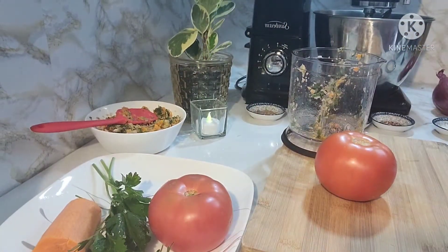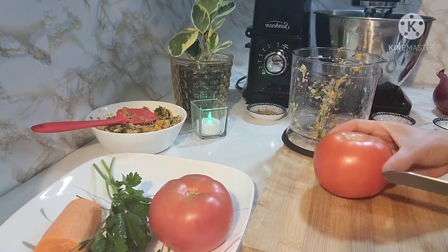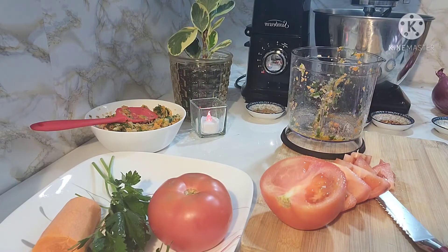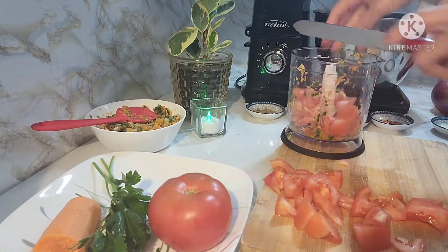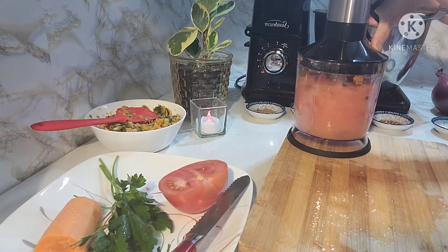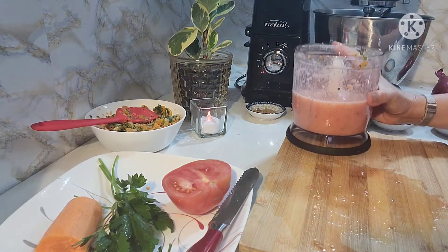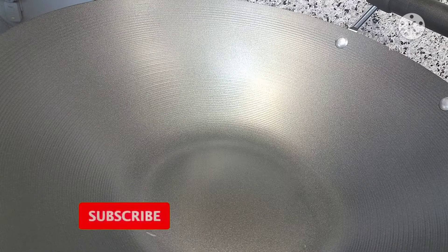So guys, after nag-grind natin yung ating mga gulay, dito naman tayo sa ating kamatis. Gagawin natin, i-grind rin natin gamit ang ating food processor. Kasi hindi ako gagamit ng canned tomato. So ayan, may tomato sauce na tayo. Magsimula na tayo magluto ng ating filling sa ating taco.